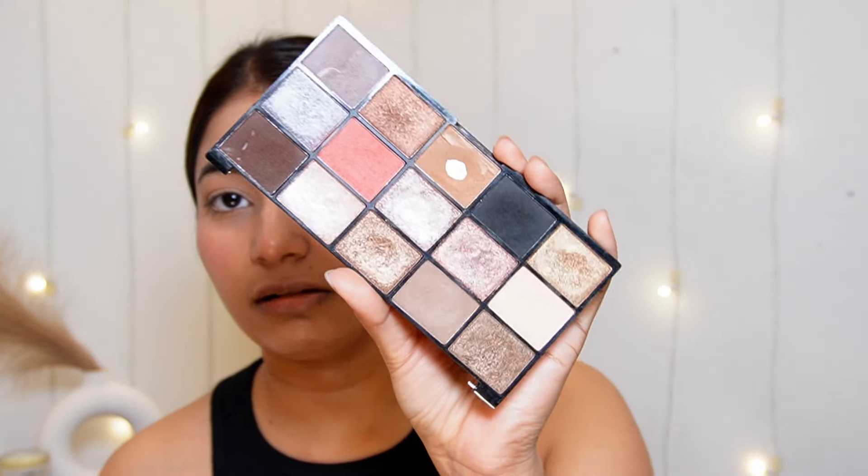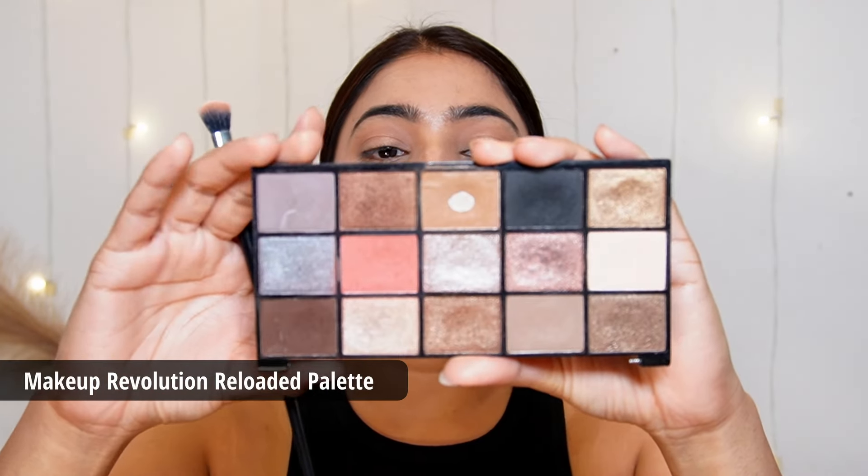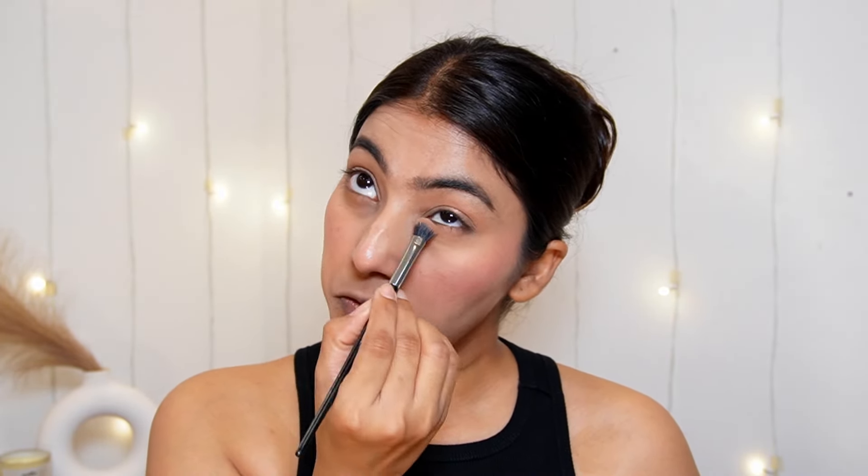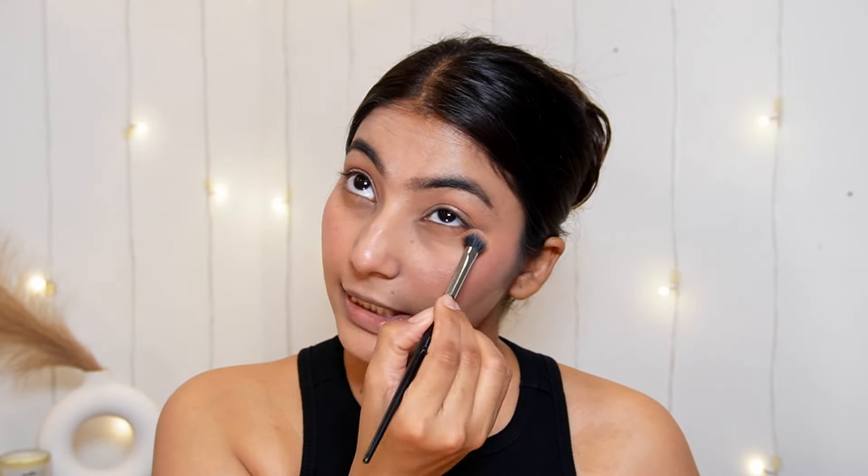Now for the lower lash line, I need a brown shade. I am using this old palette from Makeup Revolution Reloaded. I will put the brown shade on the same brush, tap off the extra product, and blend it properly on the lower lash line. I am not going to put any kajal today, so I want a good shadow definition here.